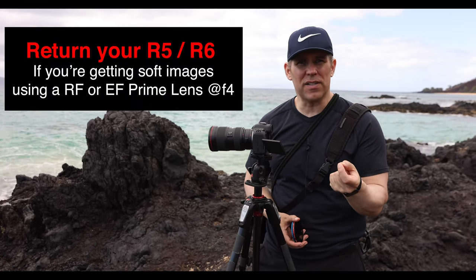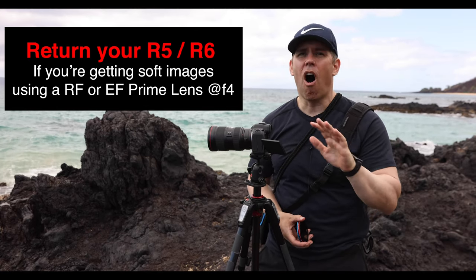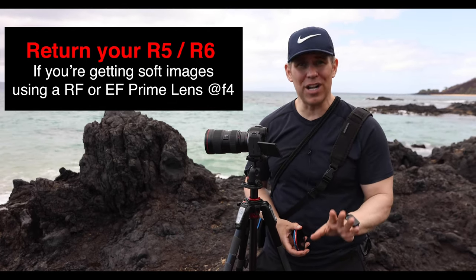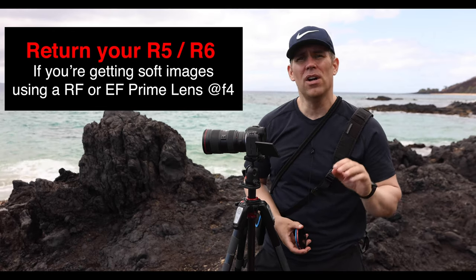If you get your R5 or R6 and you put an RF lens on or an EF prime, stop down to about f4 — all of those lenses are super sharp, and if you are not able to get a sharp image with those, you should return it immediately to the location that you purchased it, because we're dealing with about 10 people now who have seen the problem.